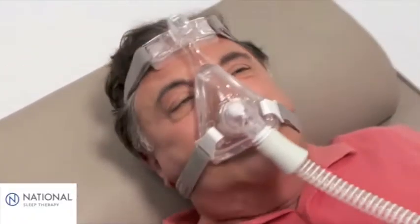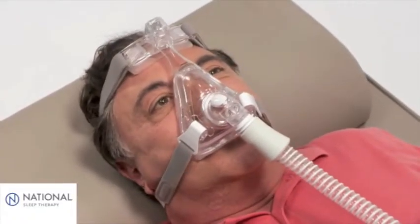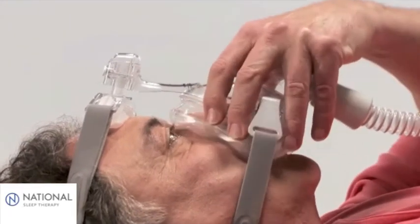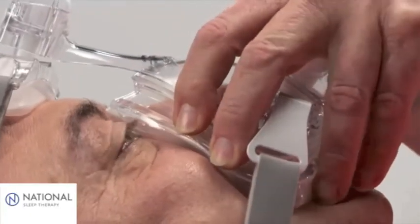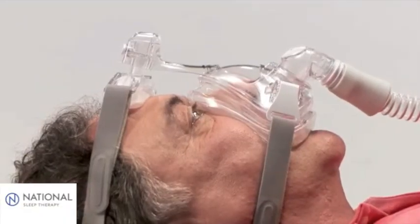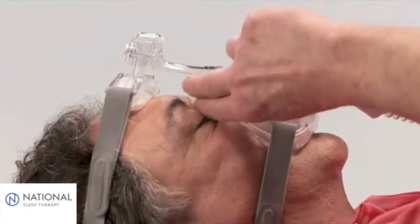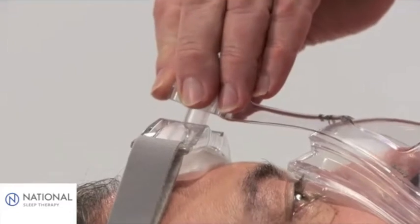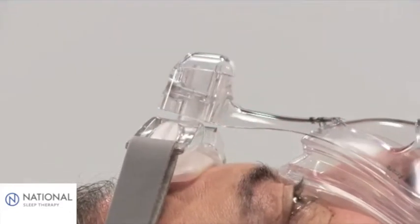In the event of leaks, there are various recommended methods to obtain a better seal. First, reseat the mask by pulling it directly away from the face and gently setting it back into place. This allows the cushion to create a new seal. To address leaks around the bridge of the nose or into the eyes, press and hold the fine glide adjuster to increase pressure in this area.